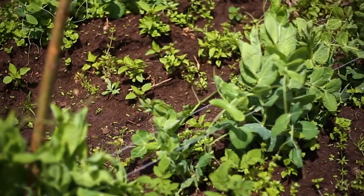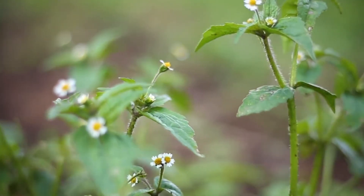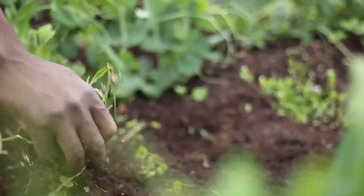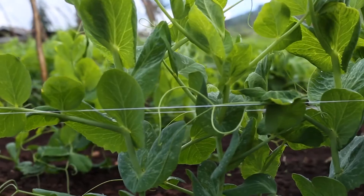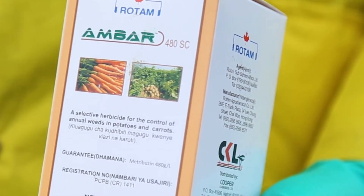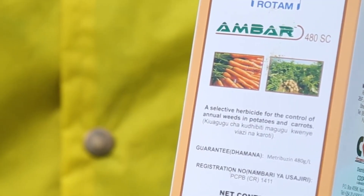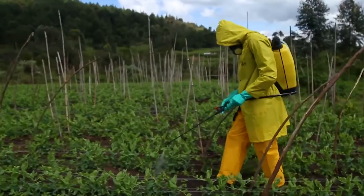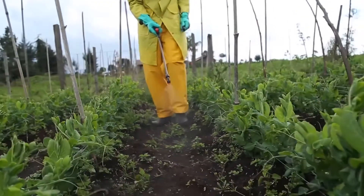Once you have done that, you're only left with weed management. We recommend you do not use manual weeding with a hoe because you risk injuring your roots and disrupting plant growth. Rather, we recommend that you weed with Amber, which is a herbicide that controls broad-leaved weeds. Amber can be applied at the rate of 35 milliliters per 20 litres of water. Apply it between the rows and it will control broad-leaved weeds — both those germinating and those which have not yet germinated.